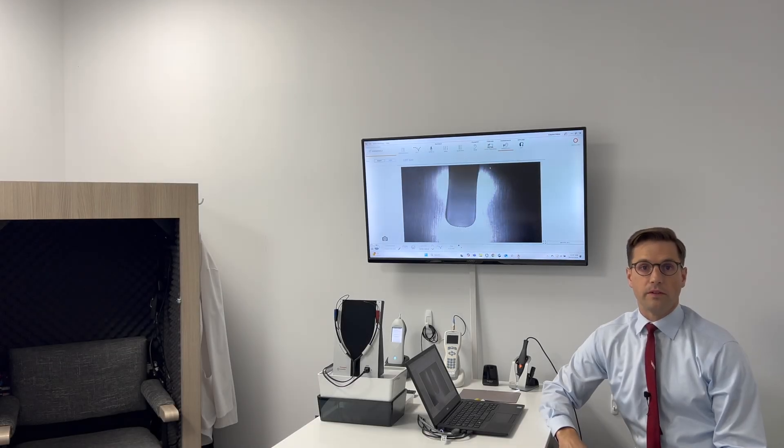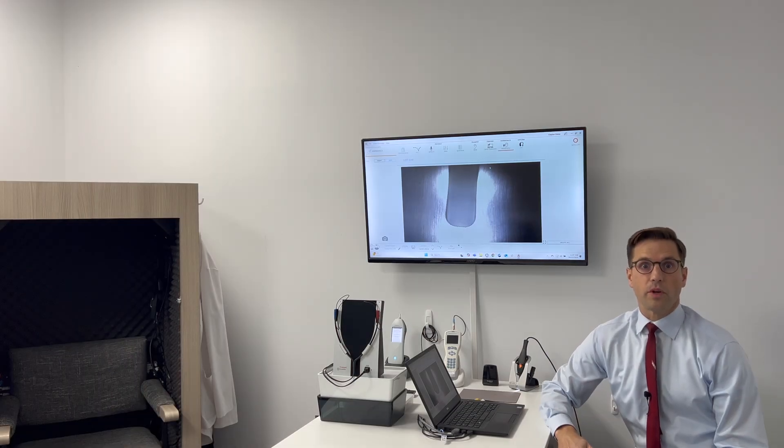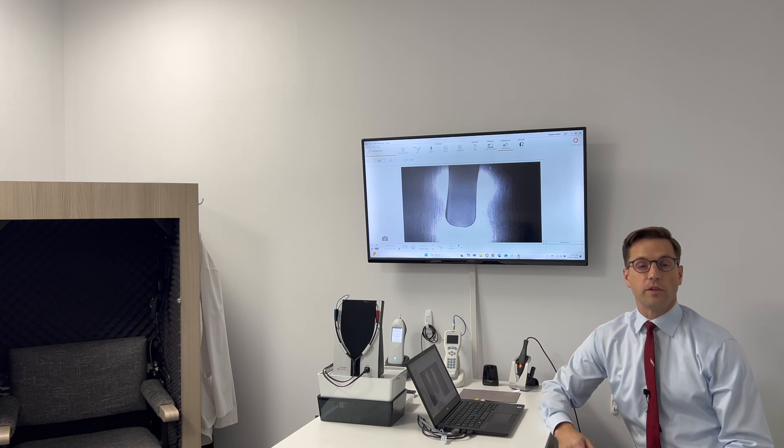Video otoscopy is basically the easiest way for you to up your clinical game. It makes you look much more professional, and it's much more interesting for the patient as they watch what you're doing as you take a look in their ears — they find that to be very impressive.